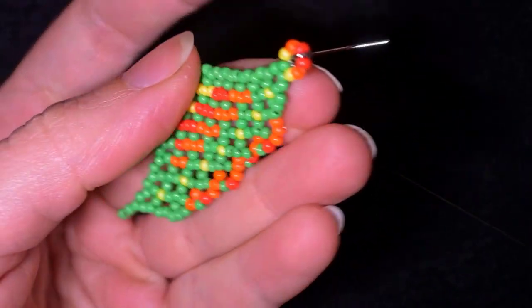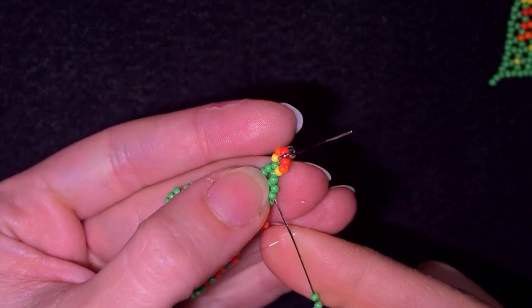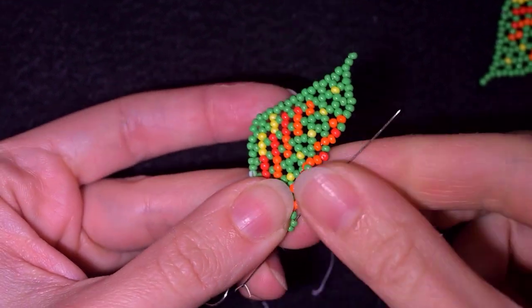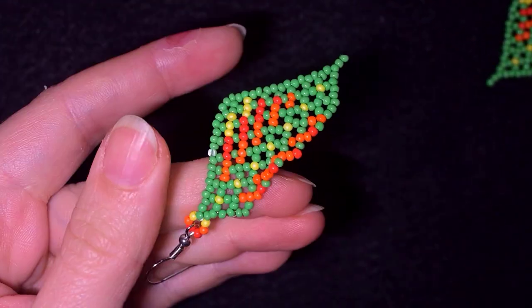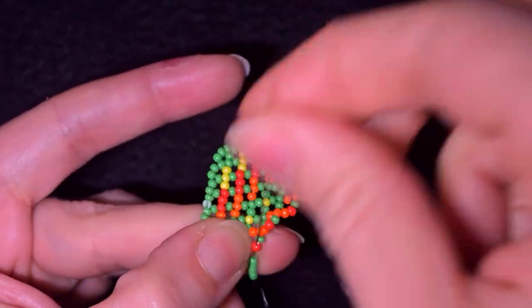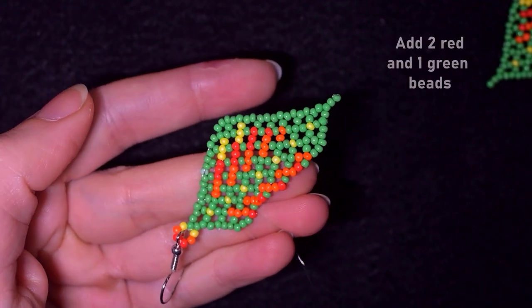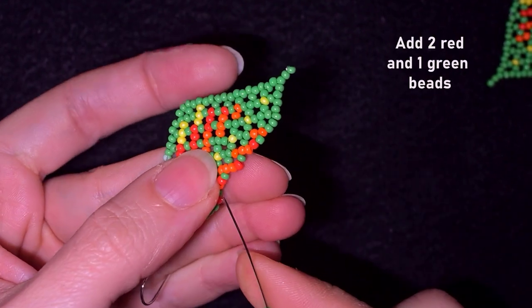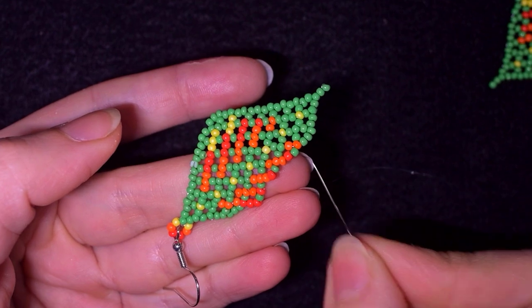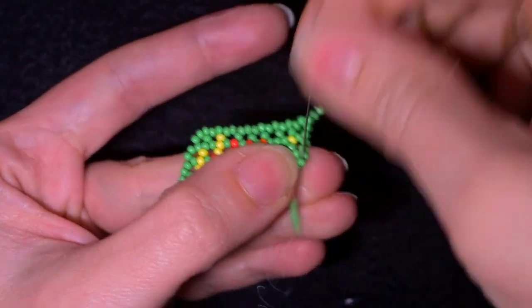I'm adding green, red, orange — four times in total — with three greens to finish. Then three greens to start the next row. In this step I'm going through the red beads because they are the central ones. I need two reds and one green, going into the middle. I repeat this two more times, then add the last greens after these three steps.